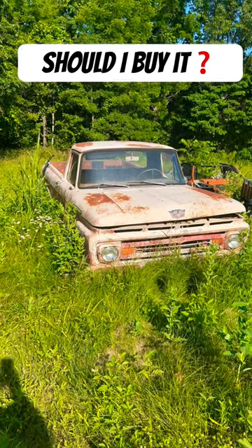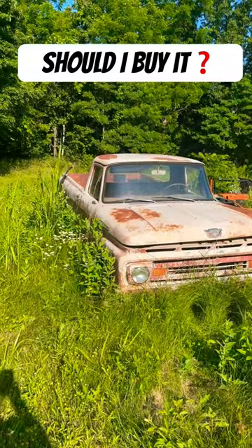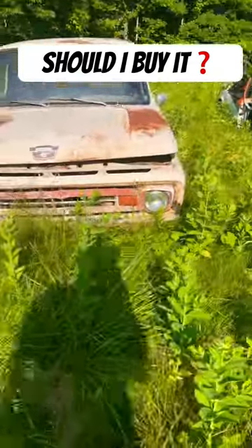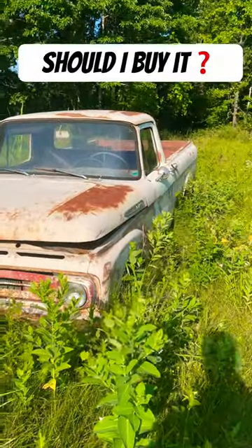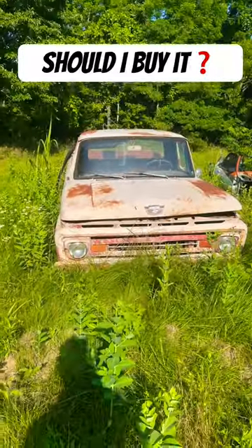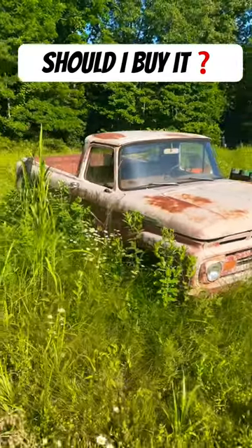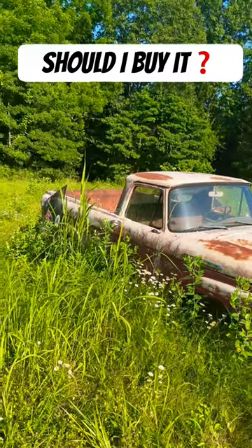It's pretty rough, but good in places that it's usually bad, and bad in places that are usually good. My idea would be I think I can get it cheap, and if I do, custom metal bottom, floor pans, all that, and find a full chassis for it. But that'll take time.